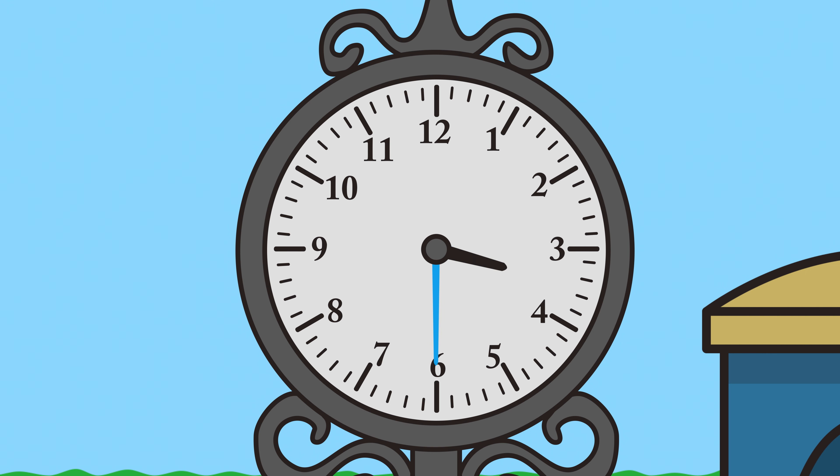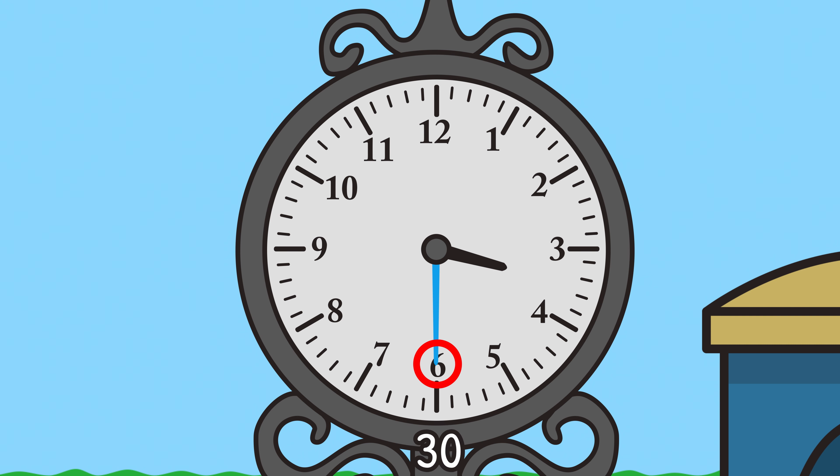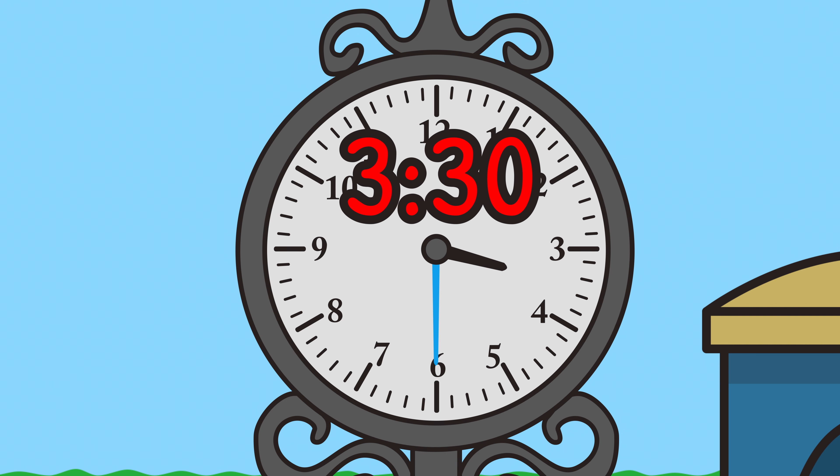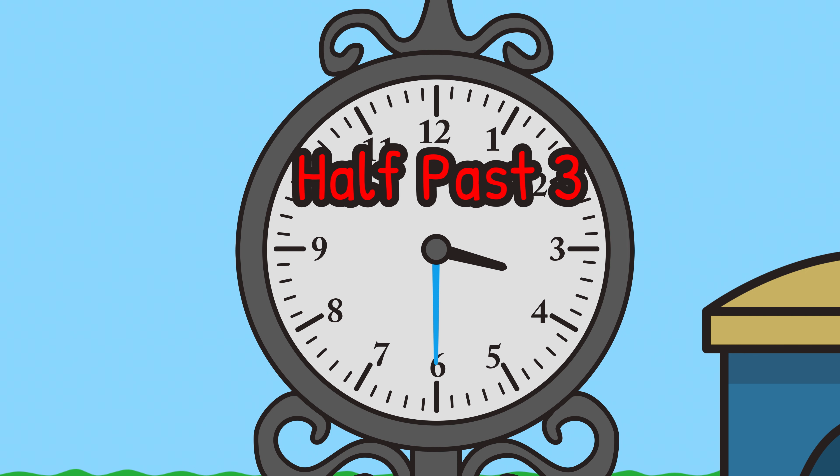And the longer hand is pointing at the six. If we count by fives six times, we get five, ten, fifteen, twenty, twenty-five, thirty. The minute hand is pointing at thirty. The time is three thirty. Or, because the minute hand is halfway around the clock, this is sometimes called half past three.